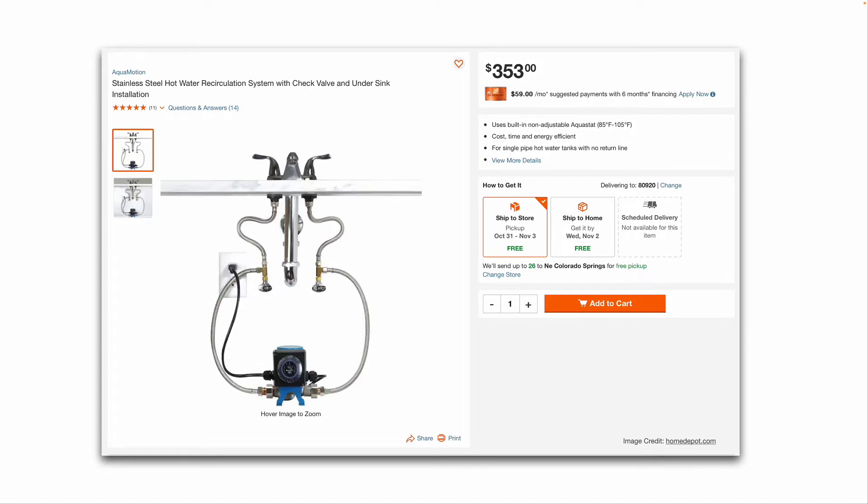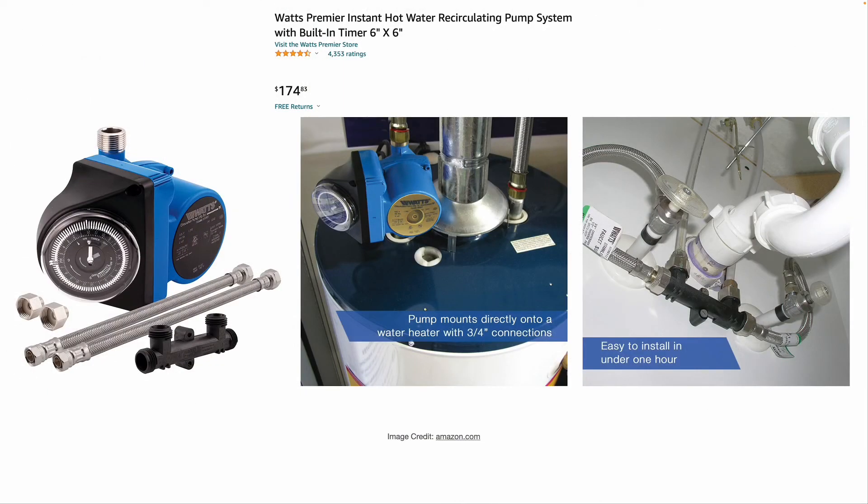That under-sink kit is for single-pipe hot water tanks with no return line. This one, available on Amazon for $174 as of October 2022, is by Watts. You simply unscrew the hot water line on the top of your tank type water heater, screw the pump onto that nipple, and then attach the hot water line to the outlet of the pump. This pump also has a built-in integrated timer.